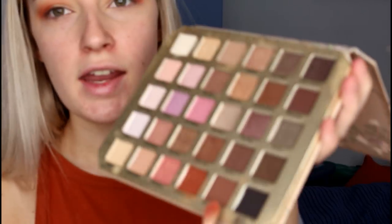Back on the Too Faced palette, I'm taking the shade called Make Up and Chill from the bottom and putting that on the outer corners to darken it up a little bit.